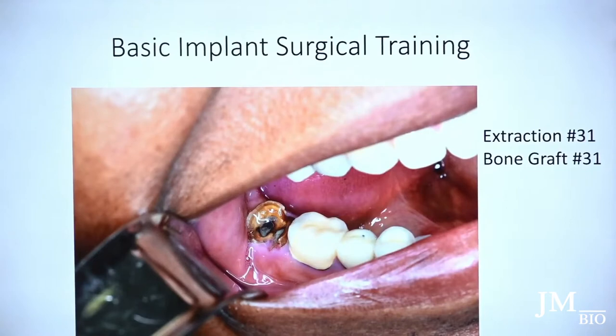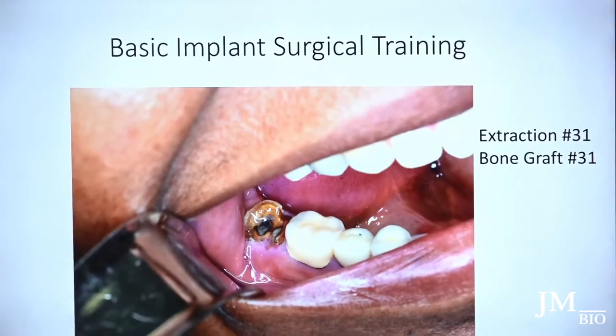You don't want to create a lot of trauma. In the molar region, I prefer not to place immediate implants. Your osteotomy, when you create it for the drill, always wants to follow the path of least resistance.